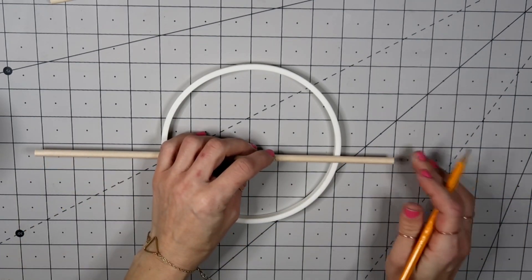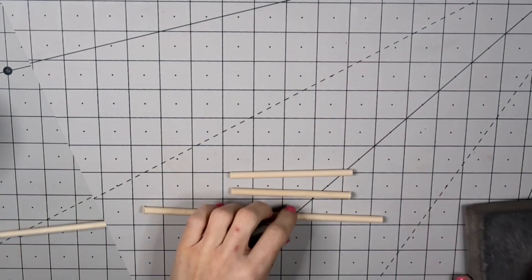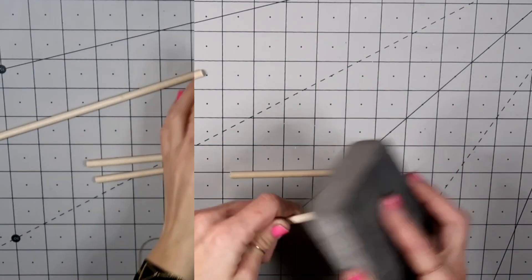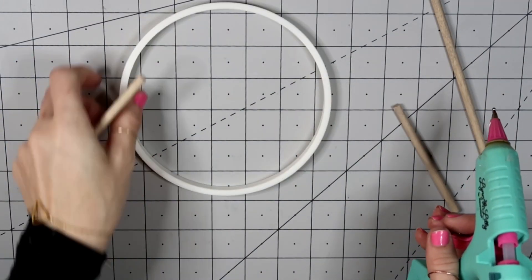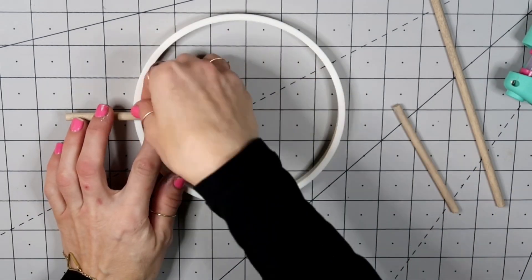I used my miter saw to cut all the pieces. After I cut them, I sanded the edges a little bit — I want them to be nice and smooth. I used the sanding block from the Dollar Tree, then I'm going to do the same wood tint staining on the dowels.